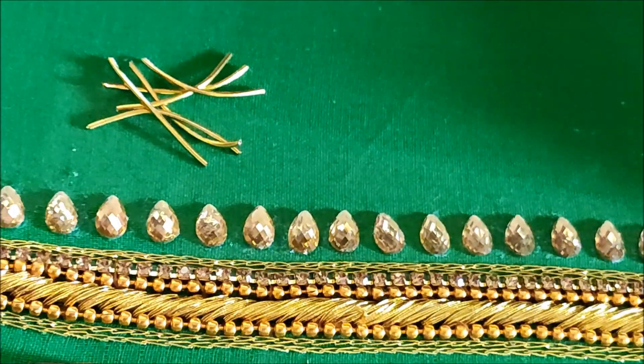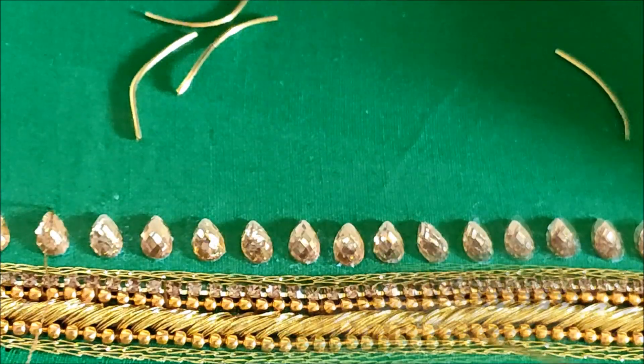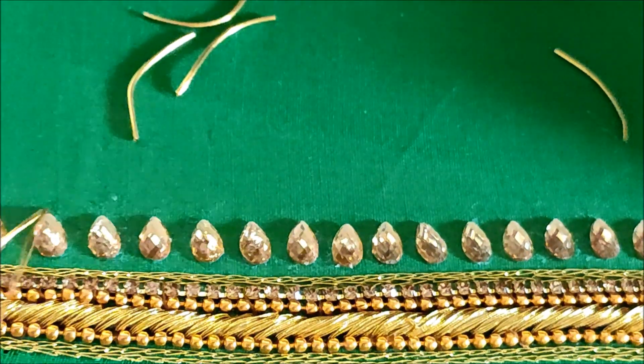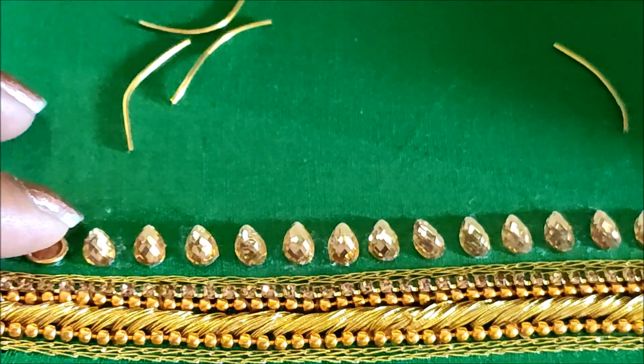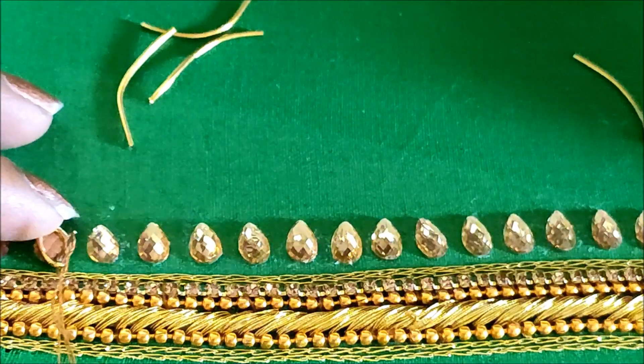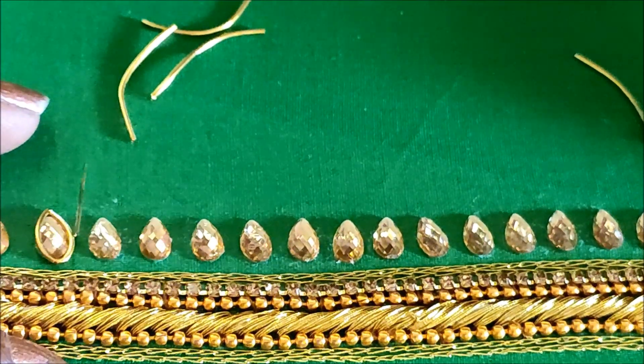Now I'll be using gold color zerdosi of small size, cut to one inch in length. This is to highlight the kundans, giving a bordering like this — just inserting it in the needle. I'll be using a size nine needle for stitching, and also using cotton silk thread.